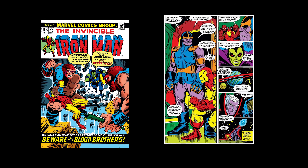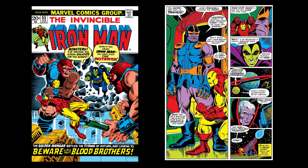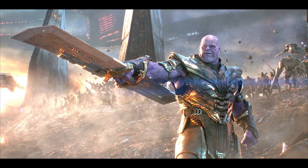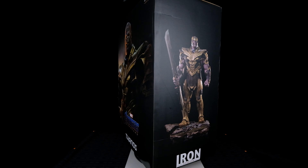Thanos first appeared in the Invincible Iron Man issue number 55, released on February 1973. Thanos went through a lot of changes in appearance in the comics, although the movie was not comic-accurate armor-wise and maybe the anatomy, but he is still a badass either way. So without further ado, let's start the unboxing.